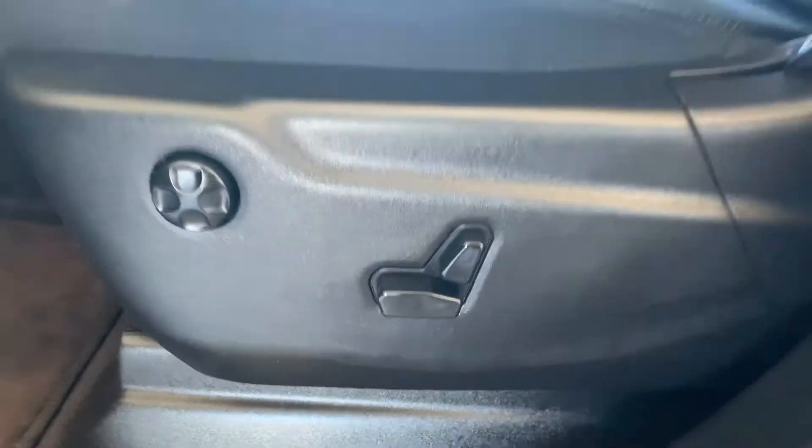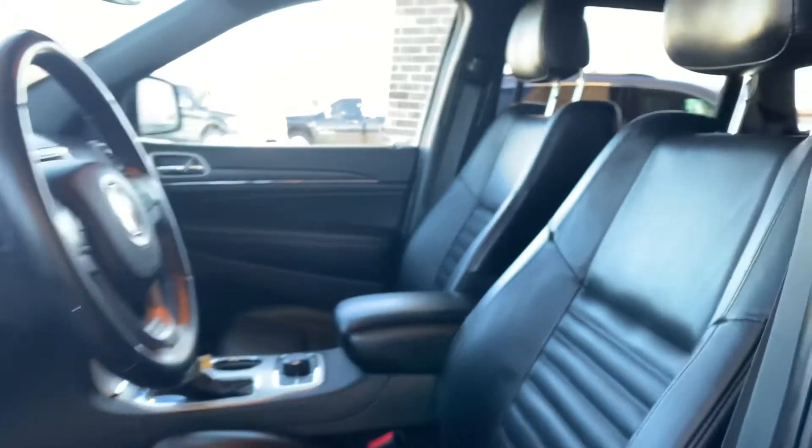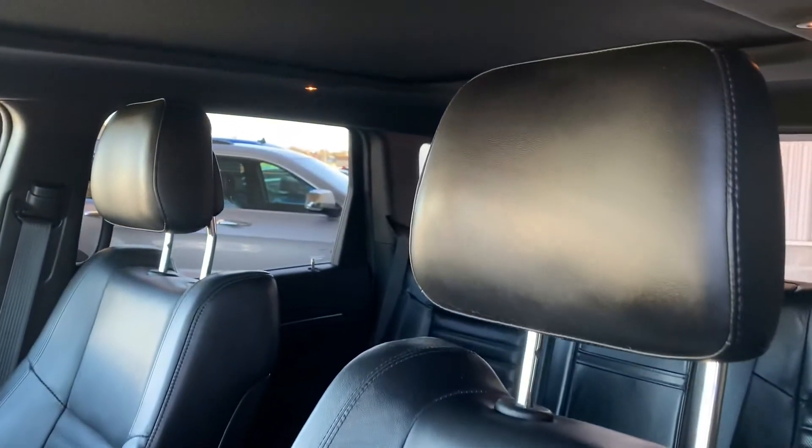There's your controls for your automatic seats. These are leather seats as well — leather seats all the way around. And then a shot of that panel roof goes all the way back.